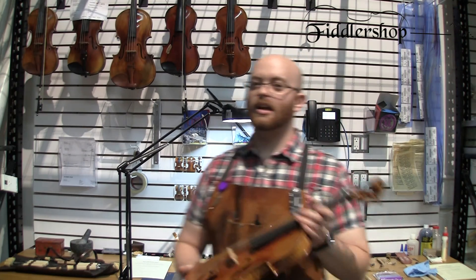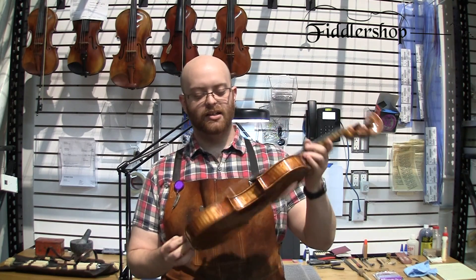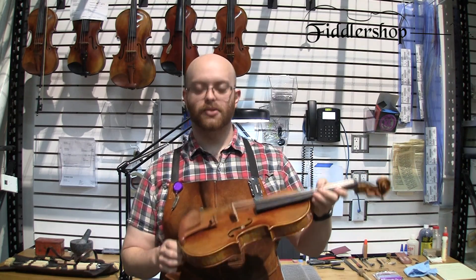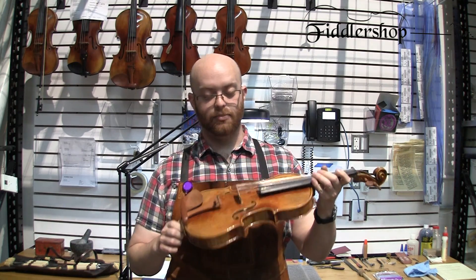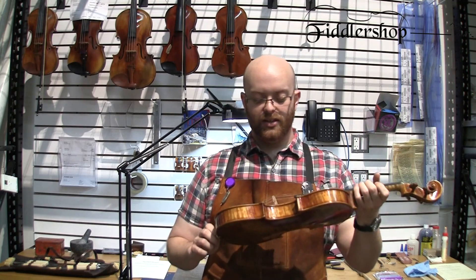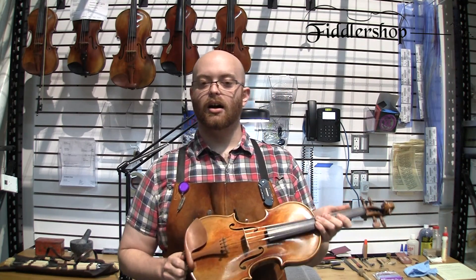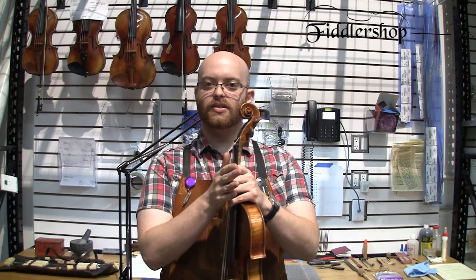We have here a violin that we're going to be shipping out today. This is one of our Holstein soils and it has a perfect setup. The numbers I'm about to give you can vary — they're not specific set numbers, they're just numbers you want to get in between.